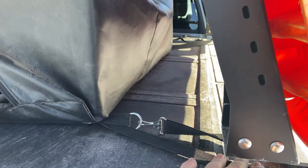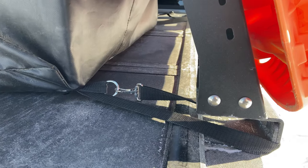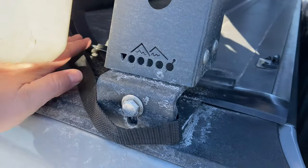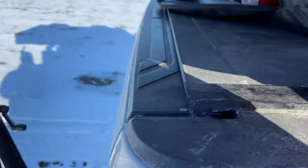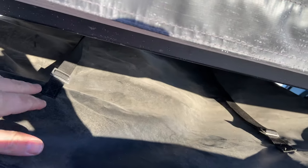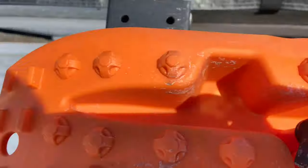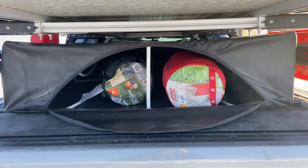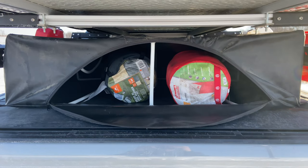Each corner of the bag has a strap with a buckle that loops right around the bed rack, and I think that would work with just about any bed rack. At the back it has a strap that goes around and adjustable buckles so once everything is in position I can tighten it all up. On top there are also straps that go up and over the rails on the bed rack to give it support and hold it up in position. The bag measures 48 by 36 inches and is 11 or 12 inches tall.